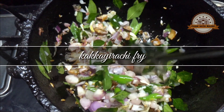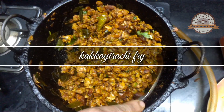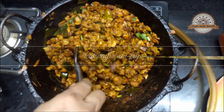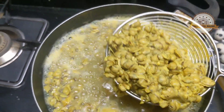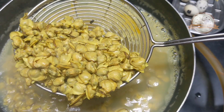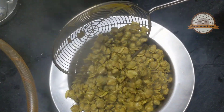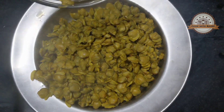Hi friends, assalamualaikum. We are all ready to fry our bread and cook our bread. This is the bread. We are done with the bread and we are ready to cook.